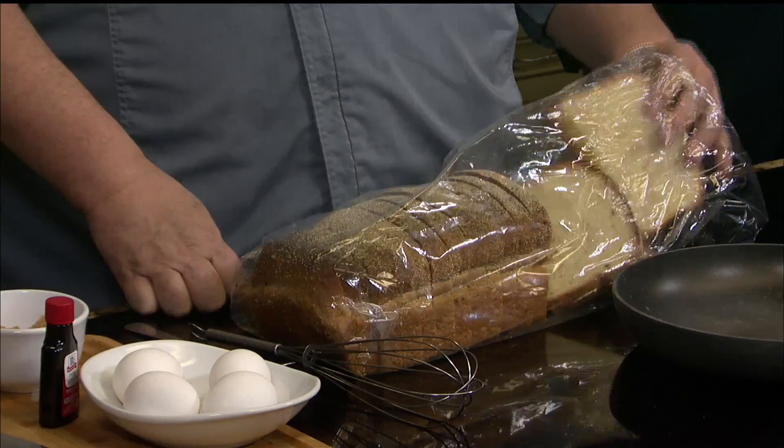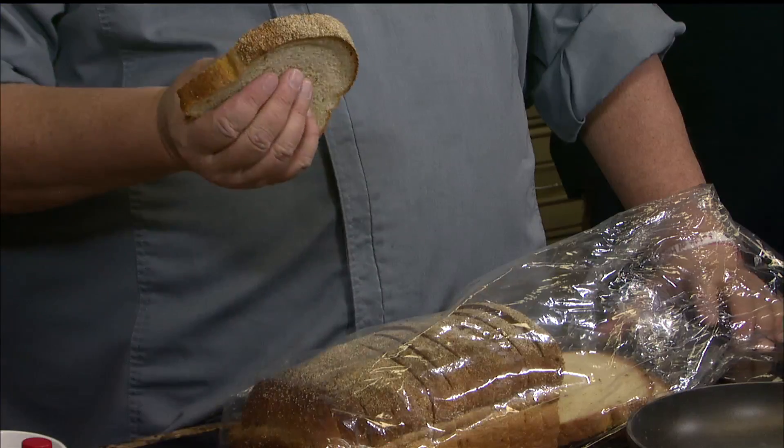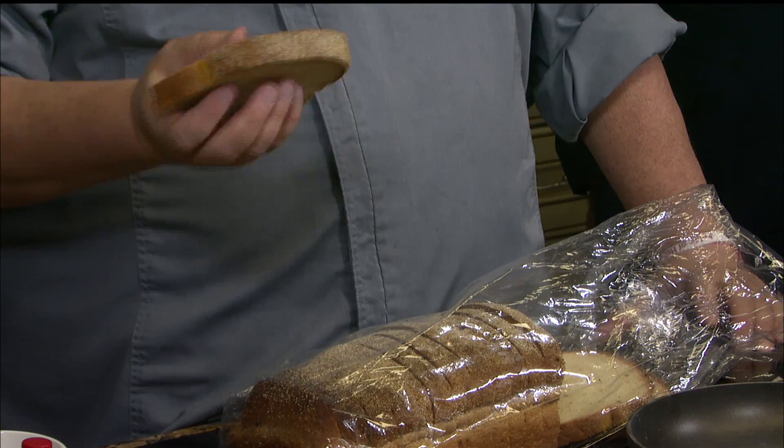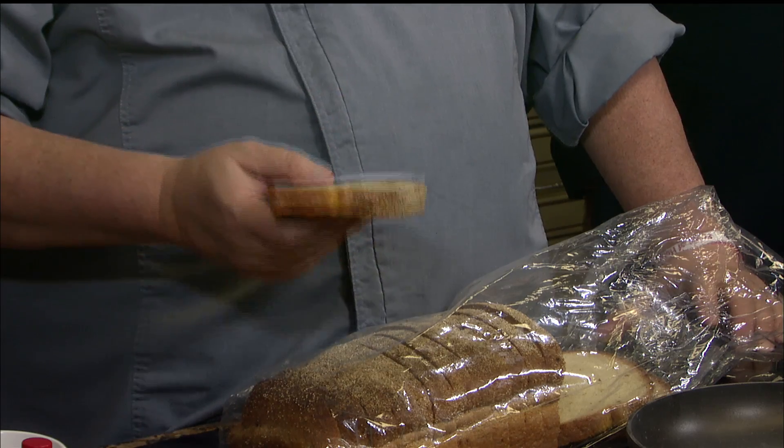I'll let that cream cheese get a little bit softer. So you've got a lot of options when it comes to bread, and bread is probably the key element to this dish. What I'm using today is a jalapeño bread from Rotella's. The other thing to understand about it — it's real thick. It's not quite as thick as Texas toast, but it's a lot denser.